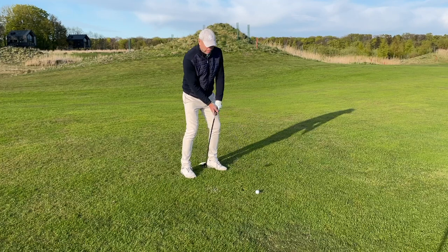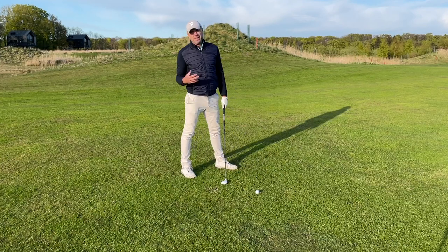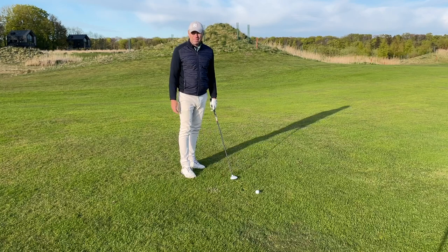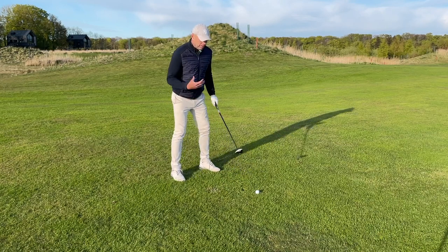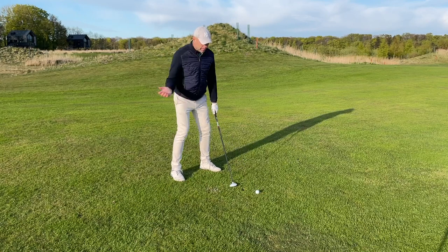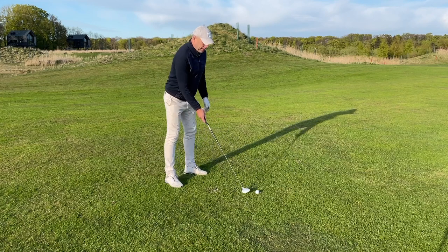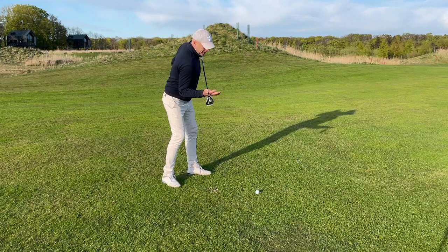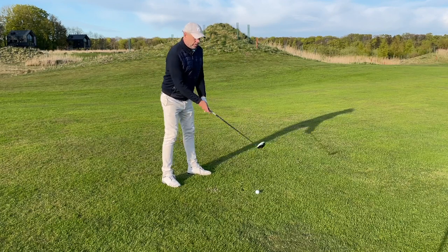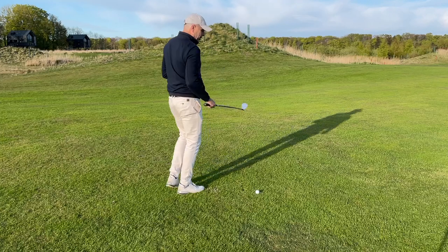The next thing you don't want to do is lift the ball or swing too much from the inside — you're just going to hit the ball fat. What I suggest you do here is turn your body around your spine. Bend over slightly and make sure your shoulders stay at a 90 degree angle to your spine during the backswing and the through swing.